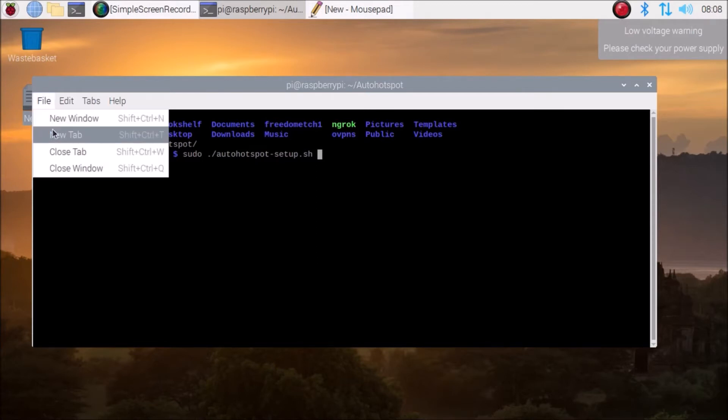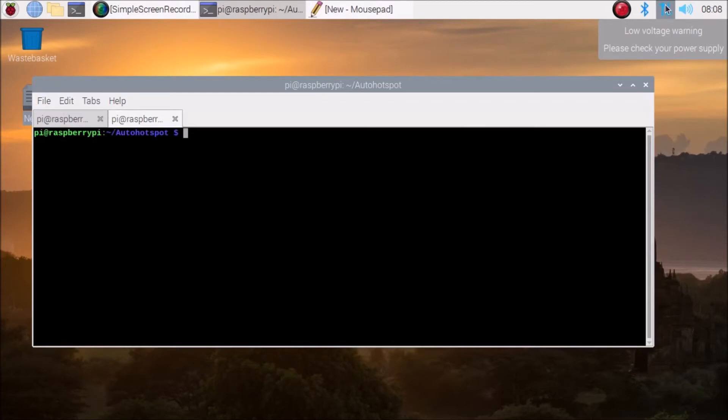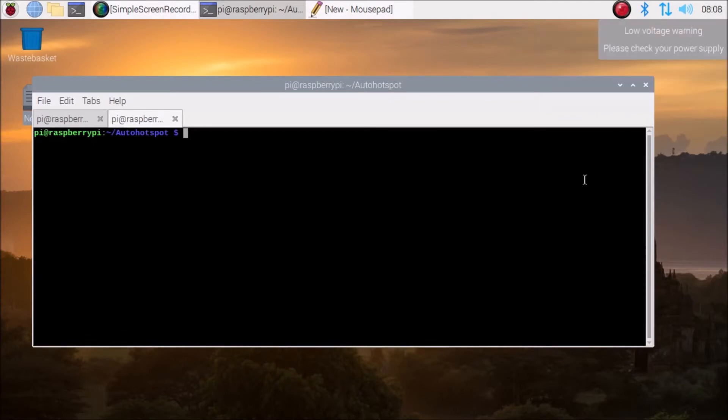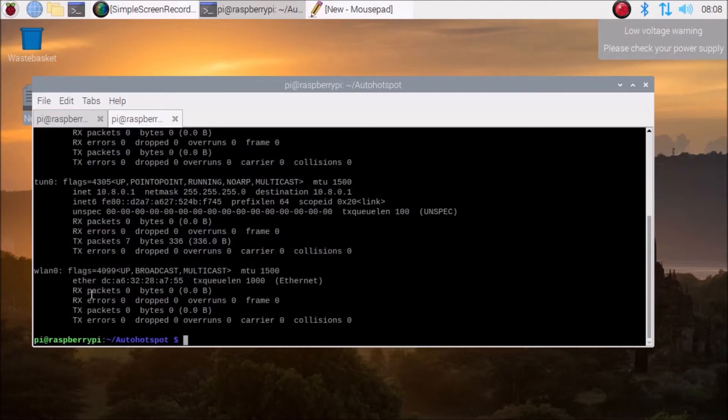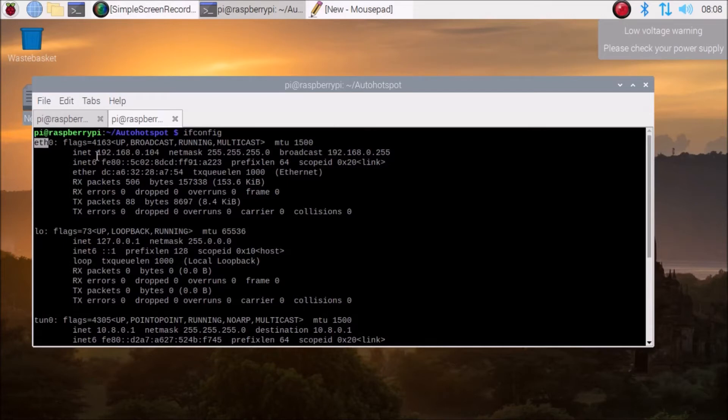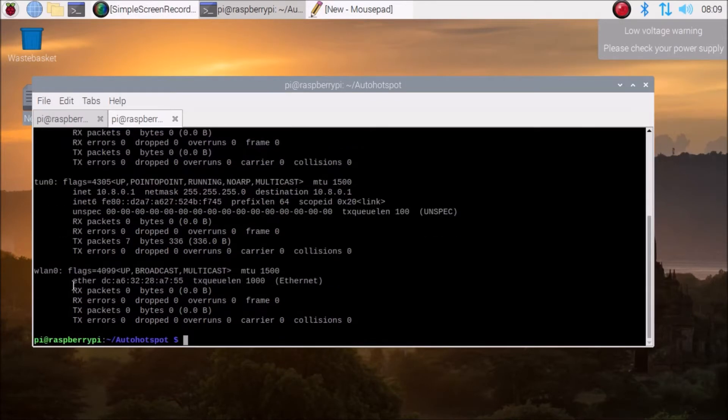Before running the script, you need to disconnect your Raspberry Pi's Wi-Fi from your router. As you can see, I am not connecting my Raspberry Pi 4 Wi-Fi with my router. I have connected the Raspberry Pi 4 to the router using a LAN cable. If we run ifconfig, the wlan interface has no IP address because we are going to use it as a hotspot, so we disconnect wlan and connect via eth0.